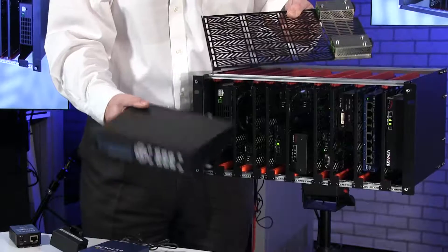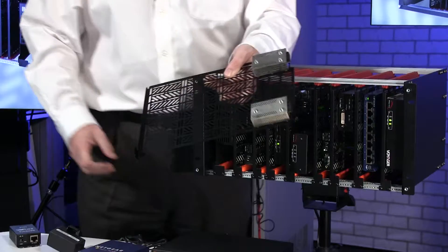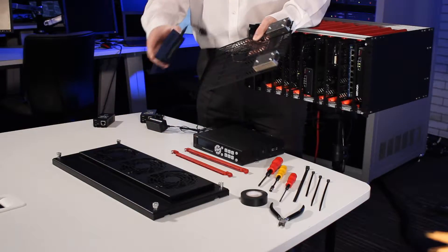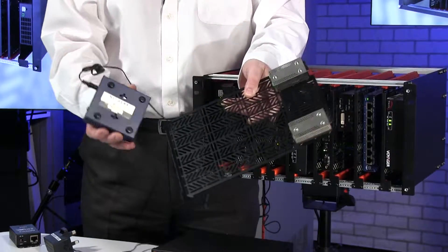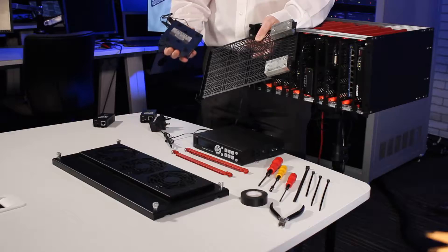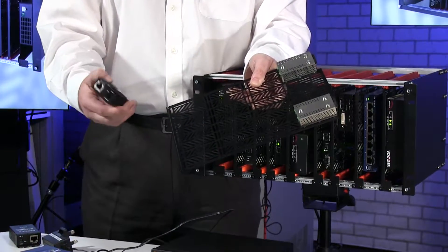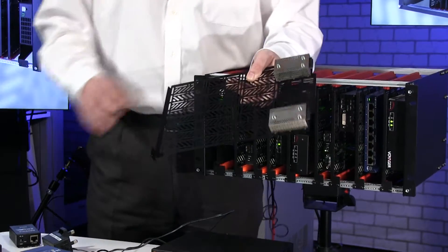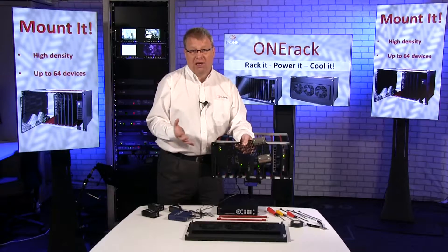Half RU is the largest we would normally put onto a module. It would be a 6R module of course, and onto the module we can put a number of devices — you can see it's very simple to mount. On this device for example there's the ability to screw onto the module, and the same with these. These are HD1 DX extenders, but some items don't have that ability, so we could cable tie or velcro. Your choice how you want to mount.